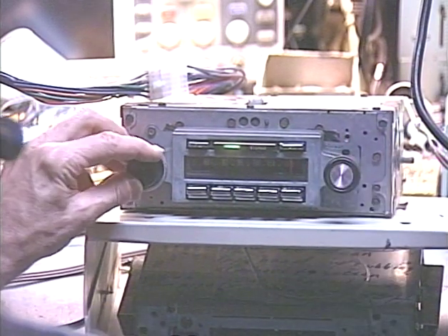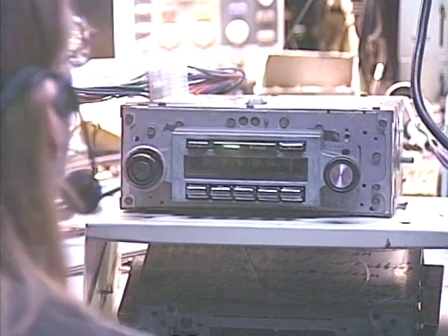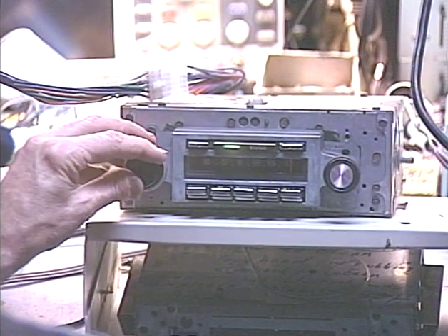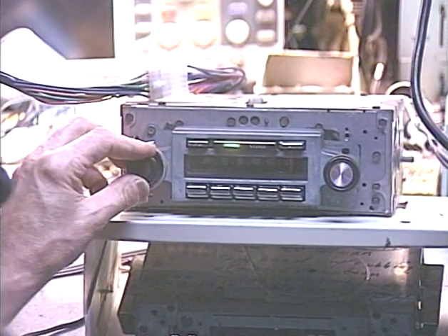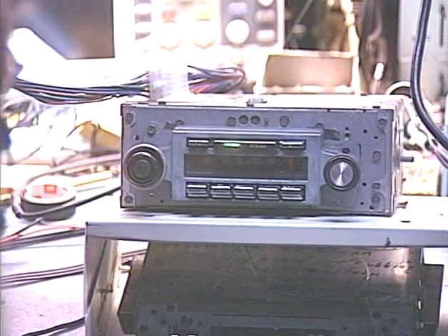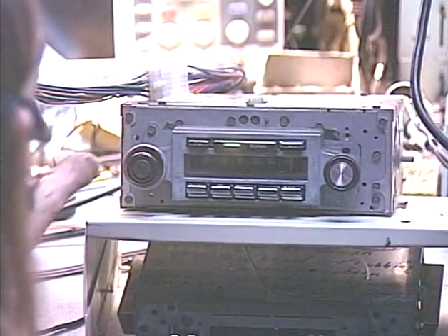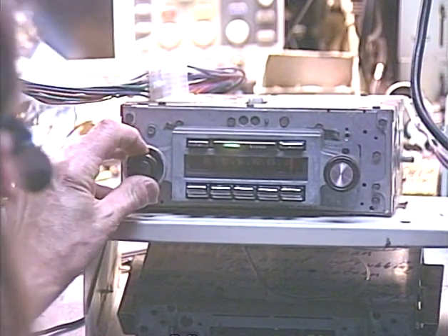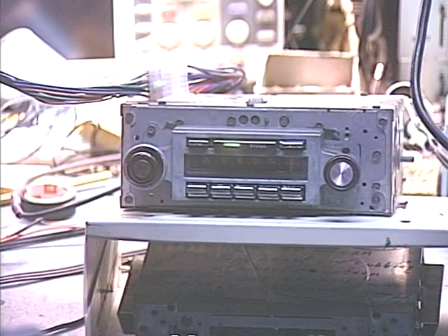I counted about 25 FM stations, so that's pretty good reception. We've tested the AM radio and the FM radio. Let's go ahead and demonstrate the virtual balance and fader functions. As I've mentioned in other videos, I do not reuse the factory fader because they are self-destructed by design and will fail eventually. Now you can use your tone control as a front/rear fader and as a left/right balance control. Let's bring our output level meters into the picture so we can see what we're doing.